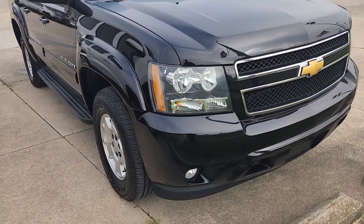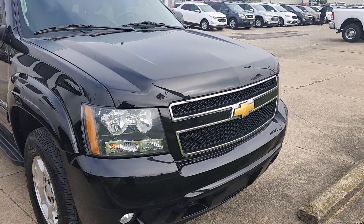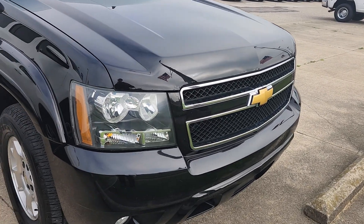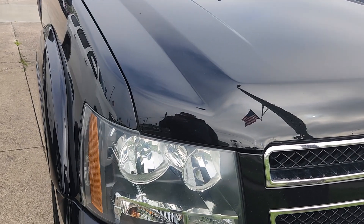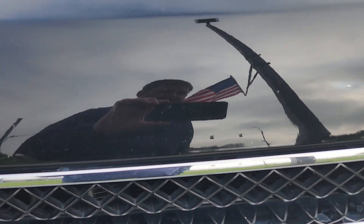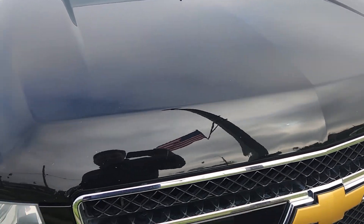I'm just going to kind of go over condition a little bit. With 150,000 miles, there will be a little wear and tear. So far, when I was taking the pictures for you, overall, I thought it was in pretty good condition. Anything I'll notice here — you do have a little bubbling on the paint here. Hopefully that's reflecting there. Nothing extreme, in my opinion.